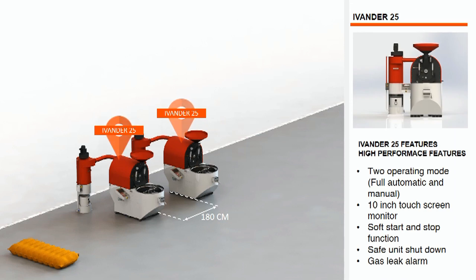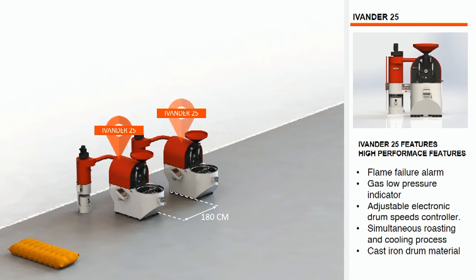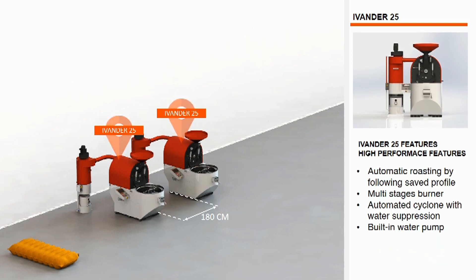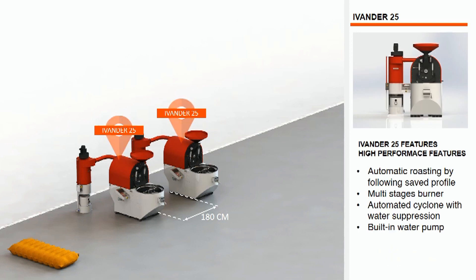The state-of-the-art 25 kg fully automated coffee roaster makes your roasting process quick and easy. Just select the roasting profile you want to duplicate and the Evander will roast fully automatically according to the selected roasting profile. With Hardin's logic control panel, the Evander series is a very accurate automated coffee roaster. There are two options to operate the Evander: selecting the roasting mode to full automated or manual mode. The built-in water pump, one sprayer nozzle on the front face, and three sprayer nozzles on the cyclone make your roasting process safer.